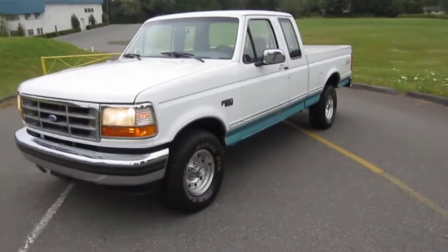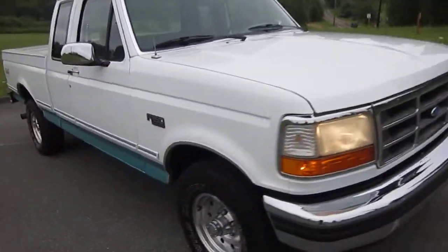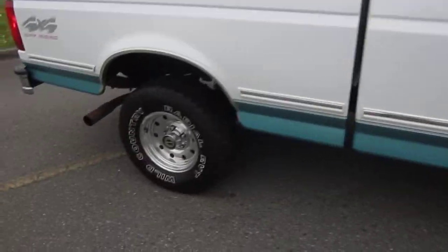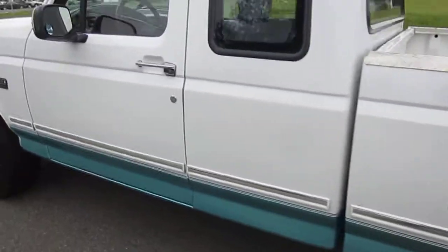All right, here we are for our driving video of the 95 Ford F-150 with just 102,000 miles. We've got the lights going, all the blinkers, so you can see those are working properly. We'll take you with it running so you can see it's running good with no issues. We'll take you on just a little city drive, do a little hill climb up a steep hill, and then get on the freeway and do a little cruising.